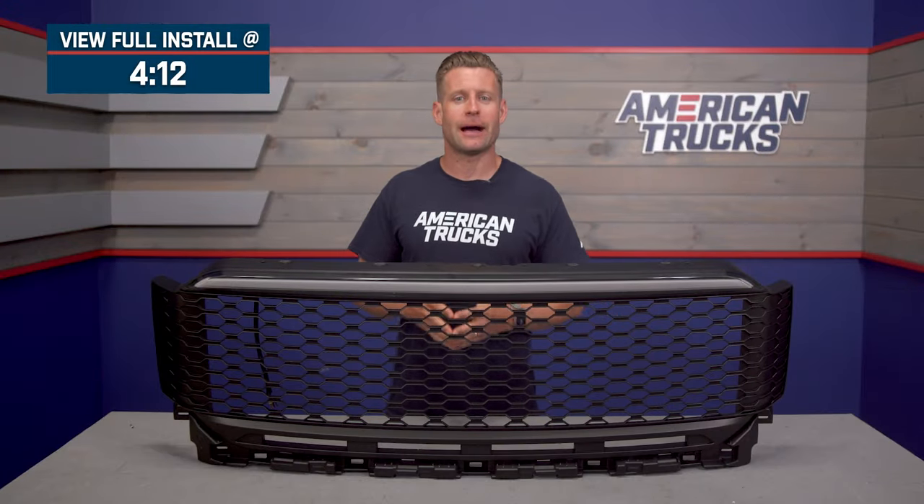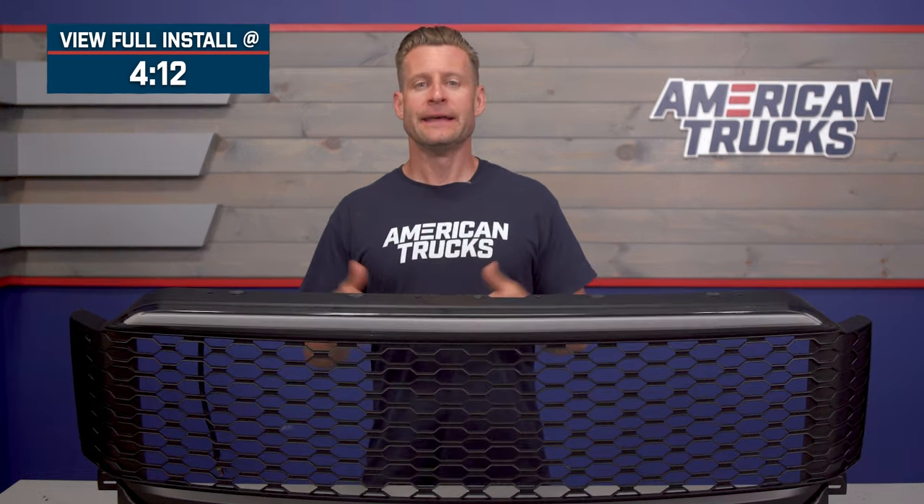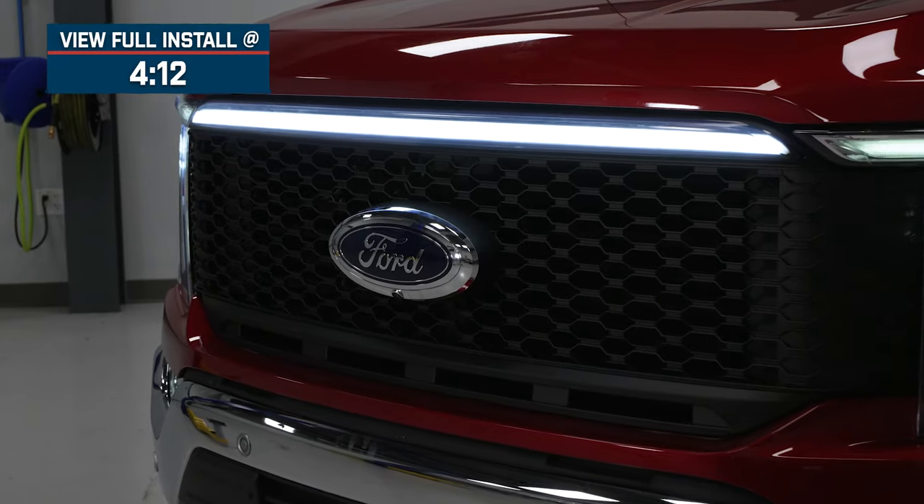You should be checking out this grille option if you'd like to ditch that boring run-of-the-mill factory grille in favor of something that will deliver a more off-road vibe, but at the same time give you some options to go badge-less or retain the emblem and front camera, on top of a very unique lighting feature up top. So let's get into it.